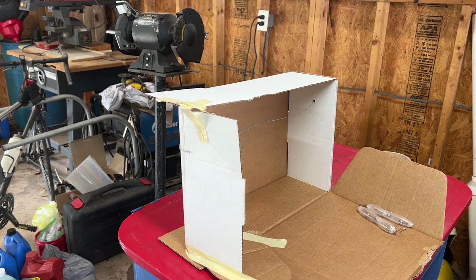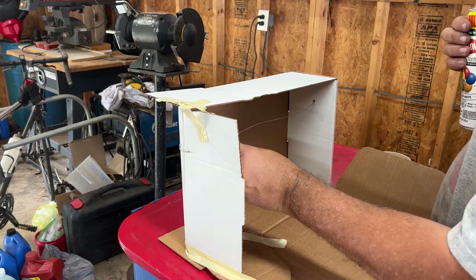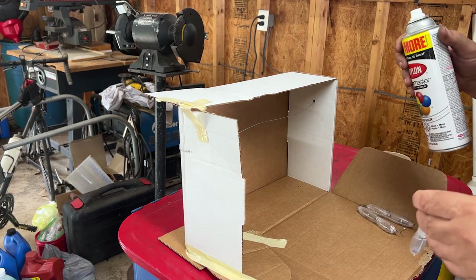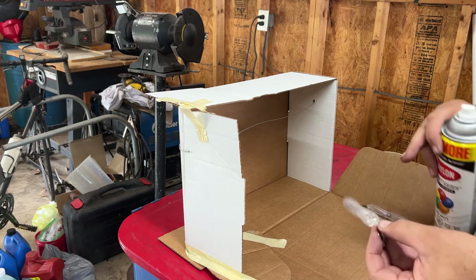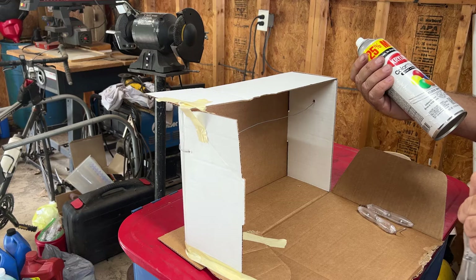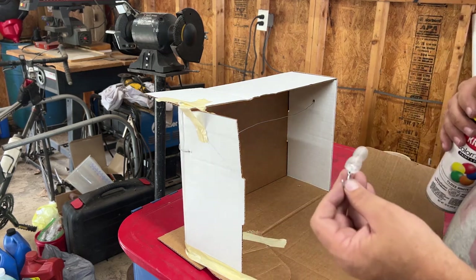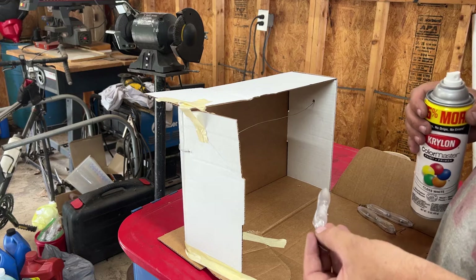Trying something new here - thought it'd be cool to paint my own lures, you know, Shrek green, maybe a little black, whatever. Almost every video I've watched, the people that do this professionally say that for all the colors to pop best, they prefer to base coat everything in a nice white. This is the only white I have - says it's good for wood, metal, plastic, everything - so I'm going to try that.